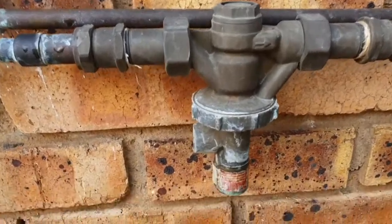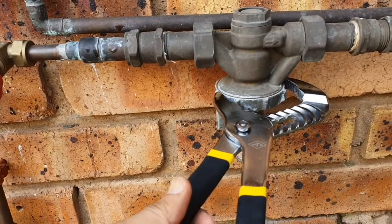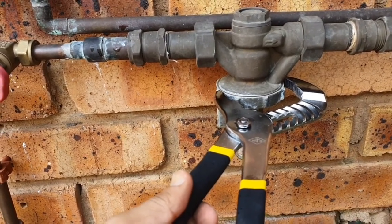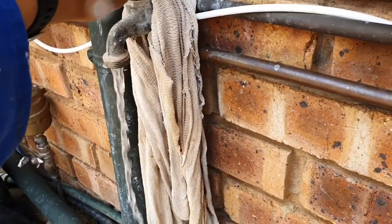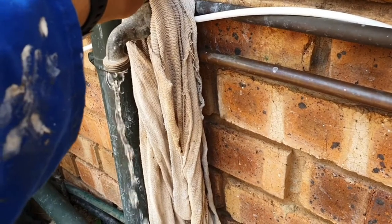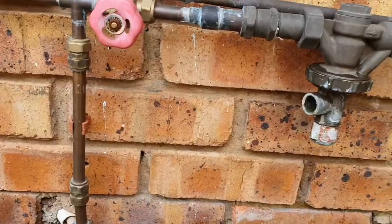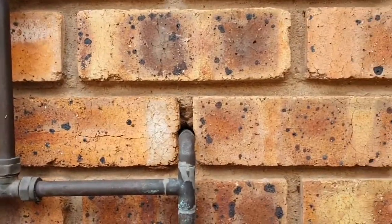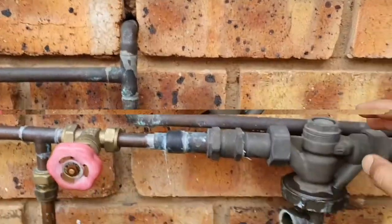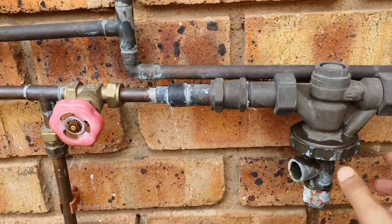To do this I'm first going to loosen this with a spanner or water pliers, but first I turn off the water supply and then let out the water so I don't get a flood coming in here. Just make sure it's off. I also had to turn off the inlet to the geyser because the hot water was flowing back down out here as I loosen this.